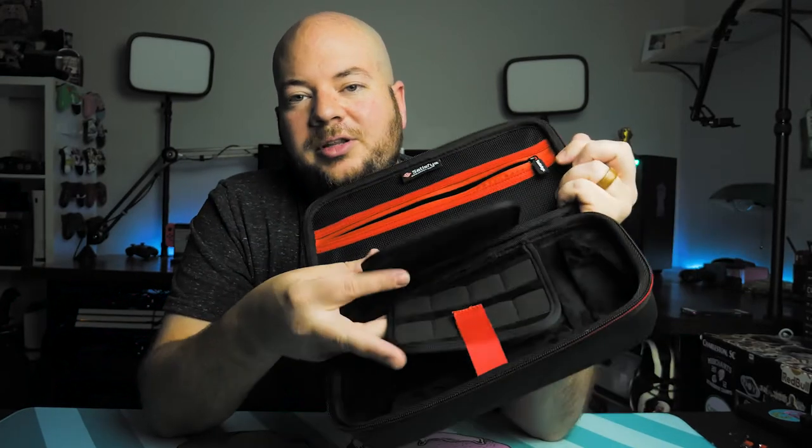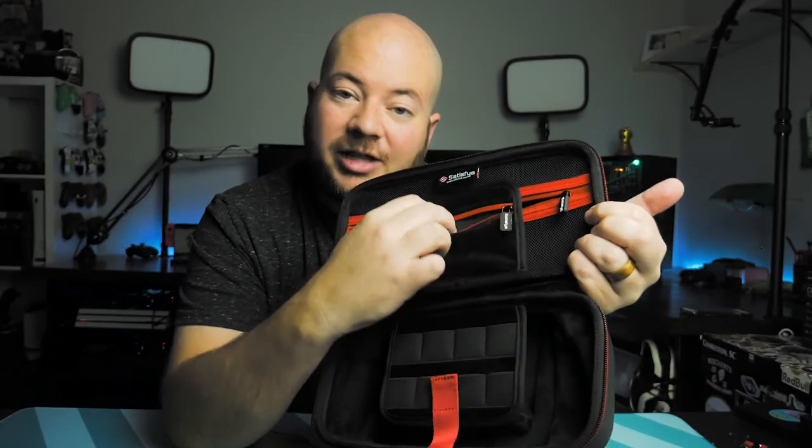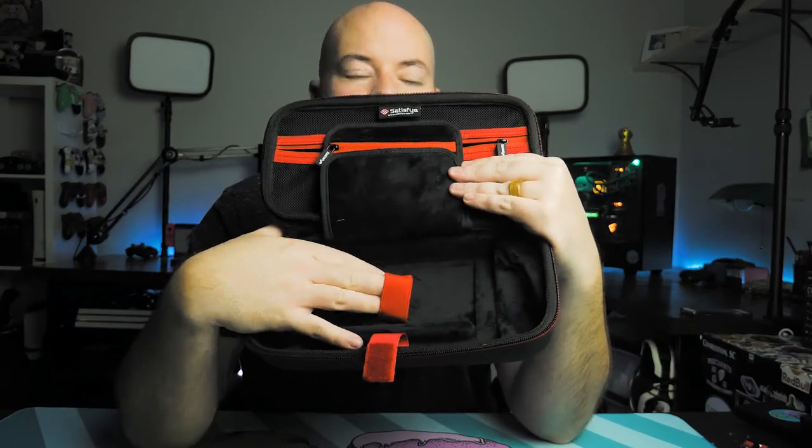You have two flaps here that hold up to 14 game cards. There's also a small zipper on the top flap in case you want to put in a memory card or something like that. There is Velcro on here to keep your Switch in place, and there's a deep little pocket right here in the bottom — perfect for a battery bank.